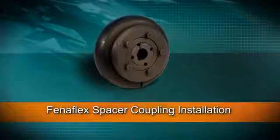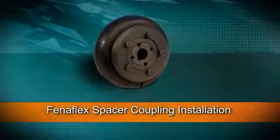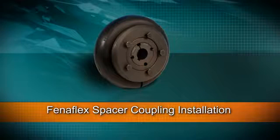The Fenerflex spacer coupling is designed primarily for the pump industry. The design allows for the prime mover or driven machine shafts to be moved axially without disturbing either machine. The coupling is designed to accommodate standard distance between shaft end dimensions of 80, 100, 140 and 180 mm.